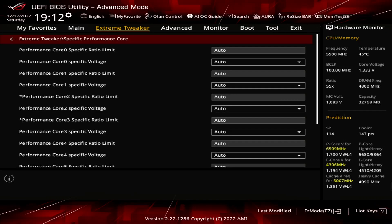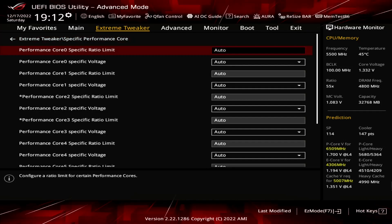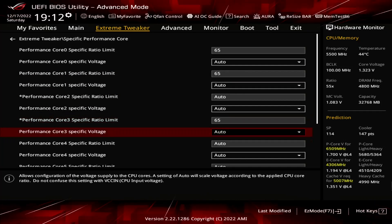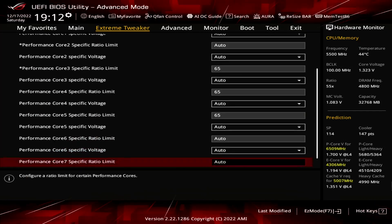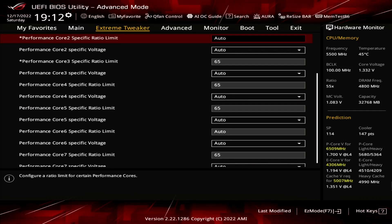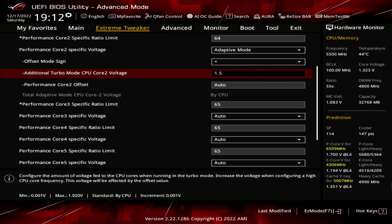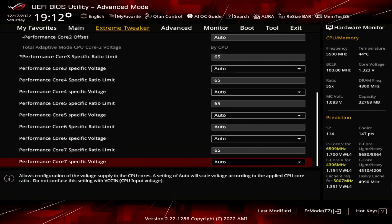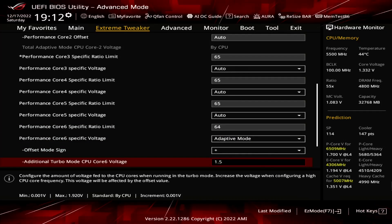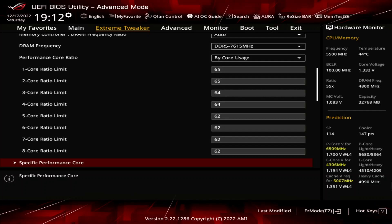We can also define the Specific Per-PCore Adaptive Voltage for the Specific PCore Ratio Limit. Set Performance Core 0, Core 1, Core 3, Core 4, Core 5, and Core 7 specific ratio limit to 65. Set Performance Core 2 and Core 6 specific ratio limit to 64. Set Performance Core 2 and Core 6 specific voltage to Adaptive Mode. Set Offset Mode Sign to Plus. Set Additional Turbo Mode CPU Core 2 and Core 6 voltage to 1.5. Leave the Specific Performance Core submenu.